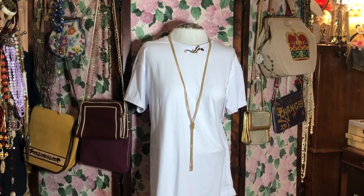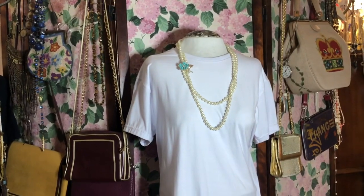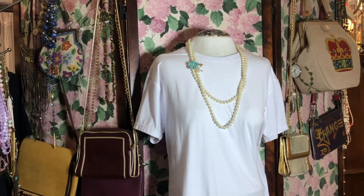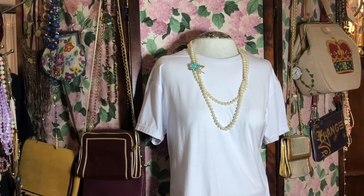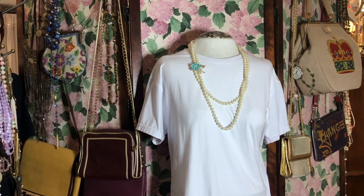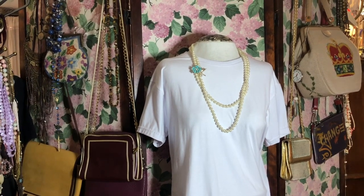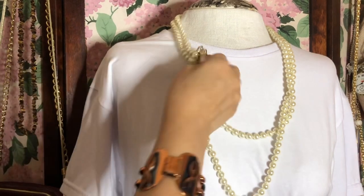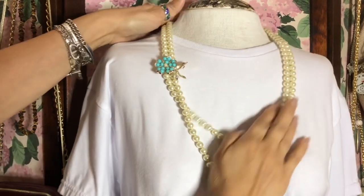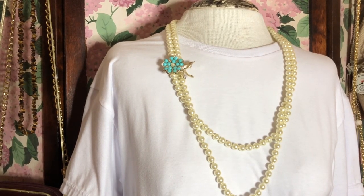Of course, you can also pin brooches onto your chains themselves. Here I've pinned a brooch to both strands of a doubled pearl necklace — I think it looks really cute. You could also pin one of those big oversized enameled daisy brooches from the 70s for a youthful look. It's very secure because it's on both strands so it won't be moving. You can always add another necklace to bring out the color of the brooch.